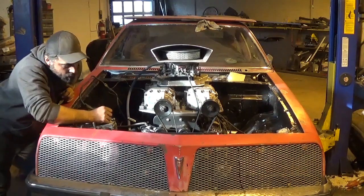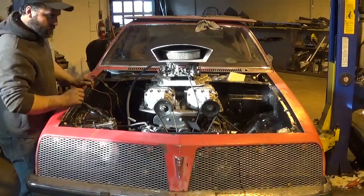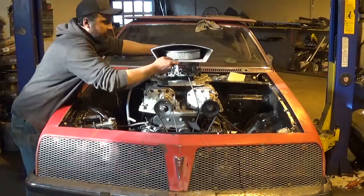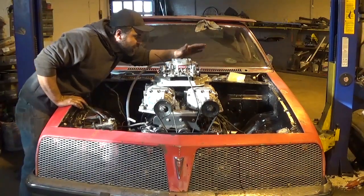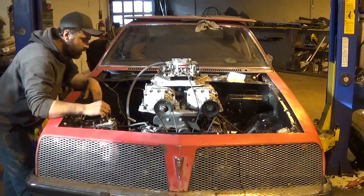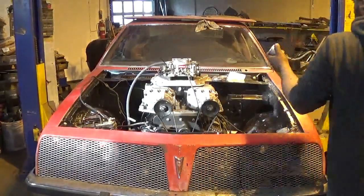Seems pretty good. The belt looks like it tracks pretty good. Pull the air cleaner and see if we got fuel. Oh yeah - I think there was some fuel in the carb already because it just came off something running, but hopefully it pumps up from the tank with what's left in there. Boost gauge - hook the boost gauge up quick. And we should be good to go after that.